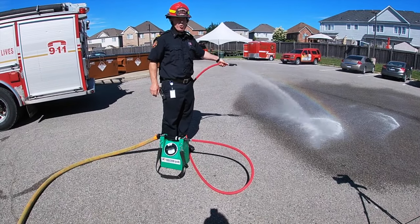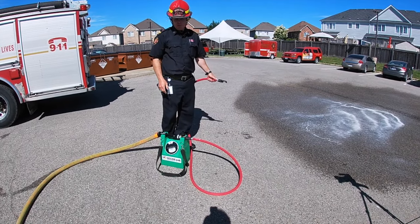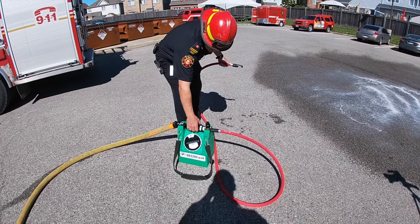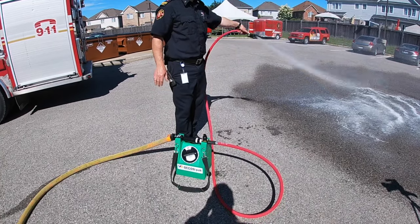Once they have the soap solution on them, turn it off. Come and take a look at the top of this — you're going to turn it to rinse. Turn it back on and then rinse off the firefighters.